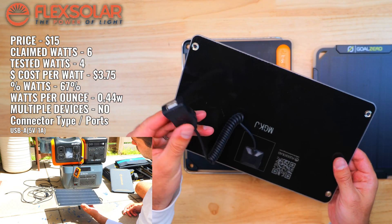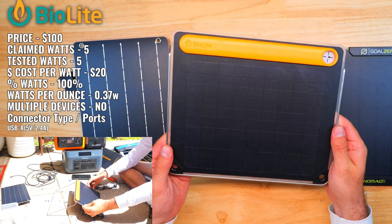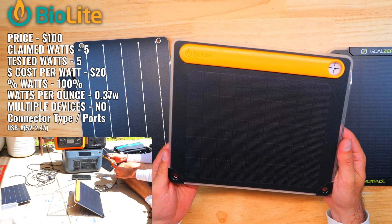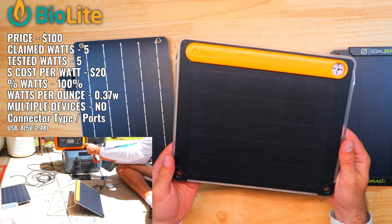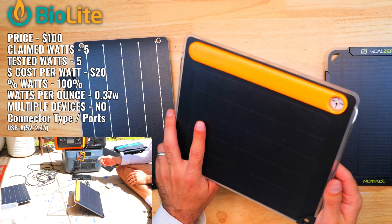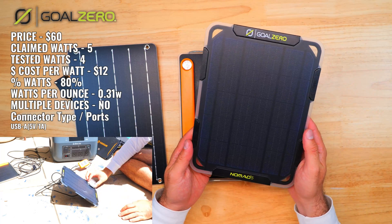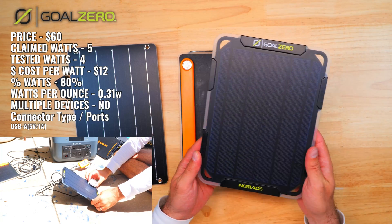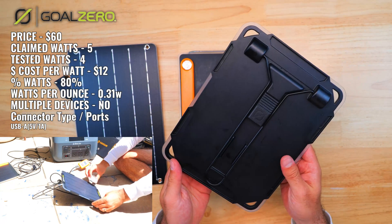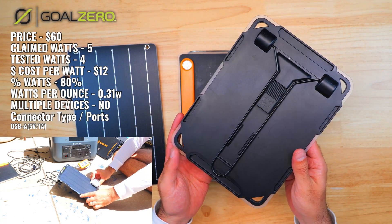The BioLite panel produced 5 watts — the only panel in the entire test that actually met its claimed output, which is impressive. It does come at a steep cost of $20 per watt but includes a built-in battery unique to BioLite's panels. The Nomad 5 also produced 4 watts and comes in at around $12 per watt, the second most expensive behind BioLite.